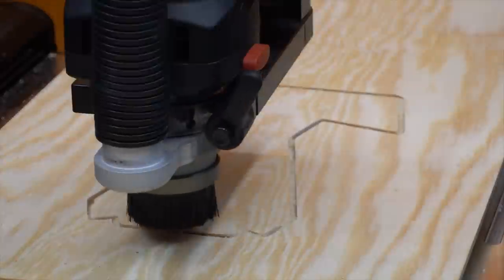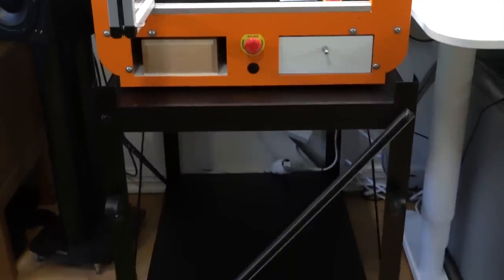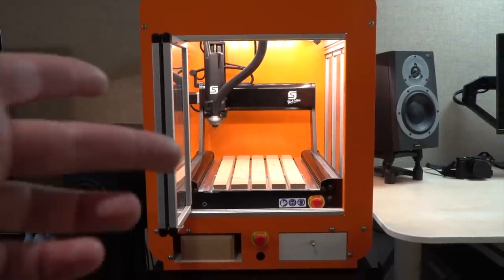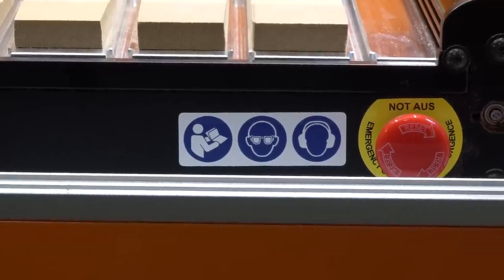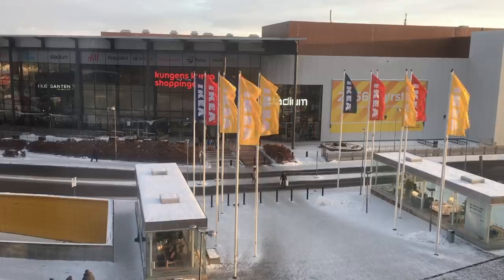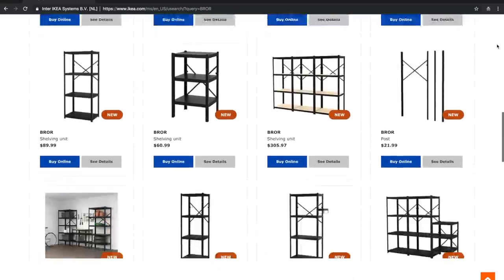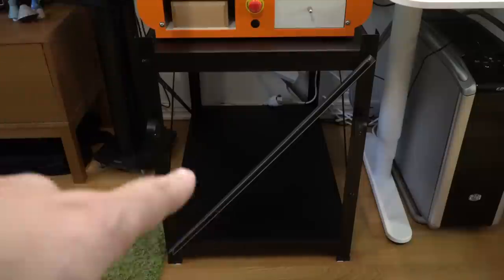Now this video isn't about that machine. This video is actually going to be about this table that I bought to support the weight of that machine. This machine with the enclosure is about 200 pounds, or about 85 or 90 kilos, so I needed something really sturdy and heavy duty to support it. It just so happens IKEA has this new product called the Brewer, and it's a pretty brilliant frame — only 50 bucks. This whole thing cost me 50 bucks.